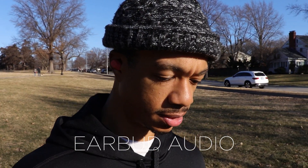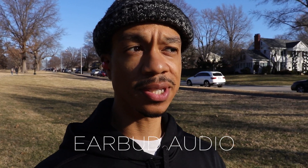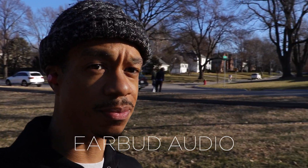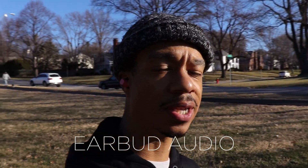Now let's go ahead and do a microphone test to give you an idea of the call quality. This is a microphone test of the Soul S-Nano true wireless earbuds — let me know how they sound. As you can see I'm outdoors with a couple of cars passing by, so let me know how they sound down in the comment section below.